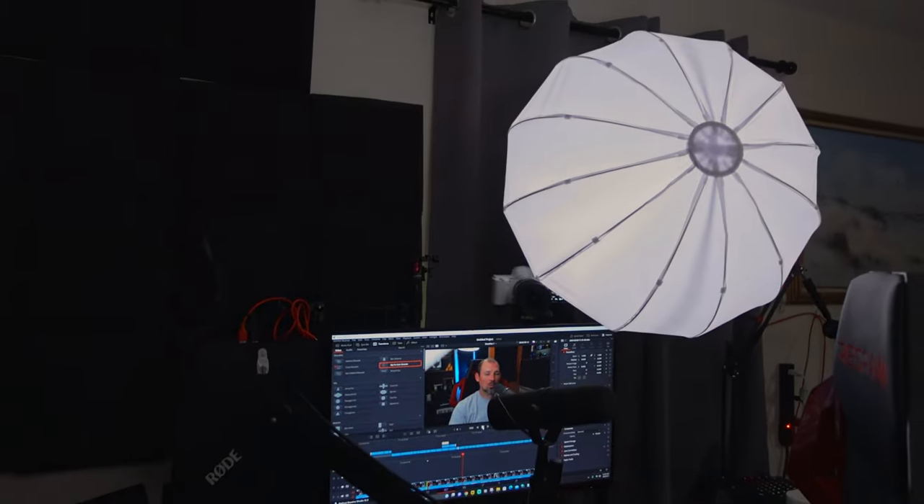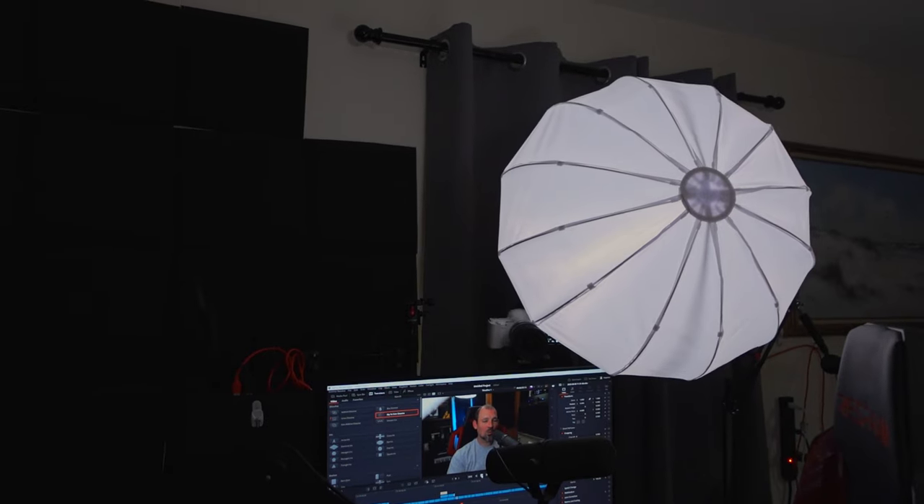The light in front of me is at a 45-degree angle and roughly one arm's length away, so it lights up one side of my face just a little more than the other, and that gives me a really nice lighting setup.